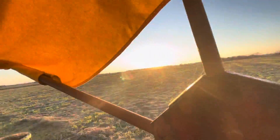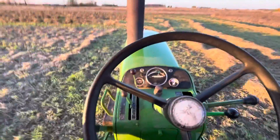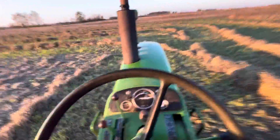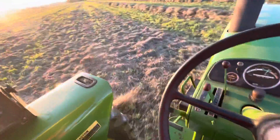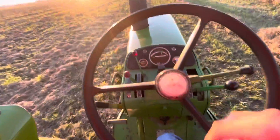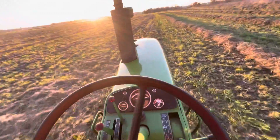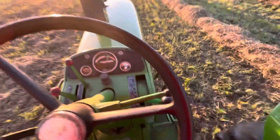I'm just going until that sun hits the woods down there. Yeah, we haven't got the beans off, we haven't got the corn off. It's cold out — it's like 37 degrees out here.